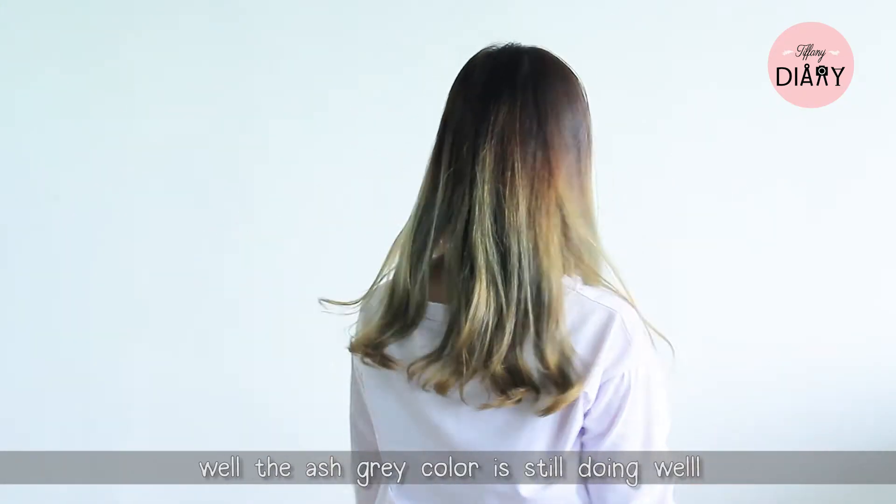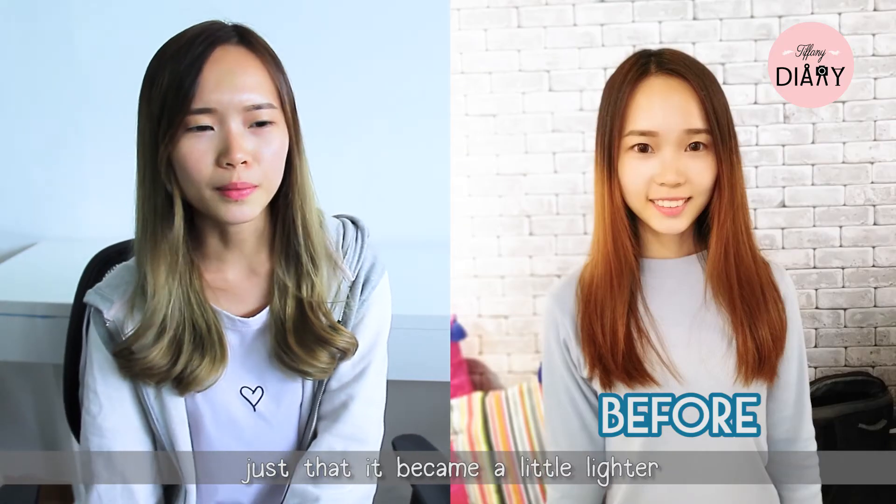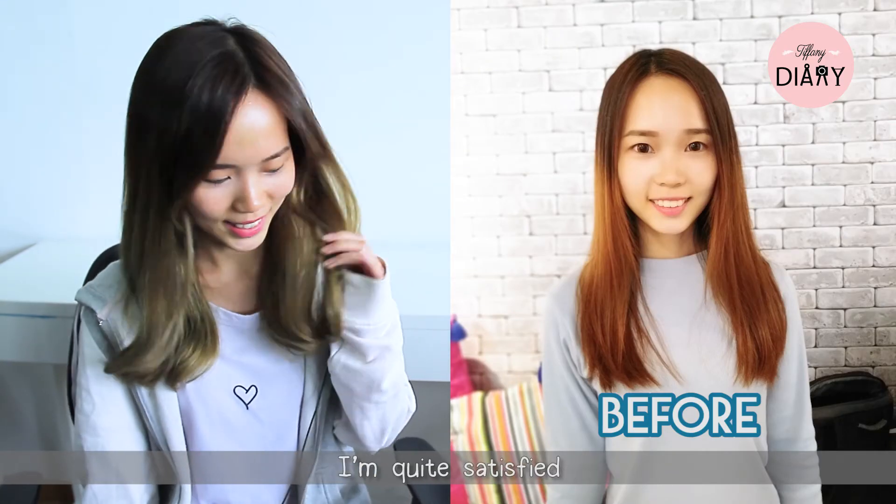This is the result after two weeks — the ash gray color is still doing well, just became a little lighter. I'm quite satisfied.